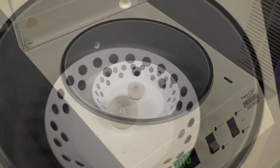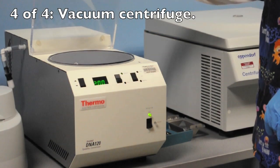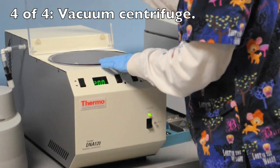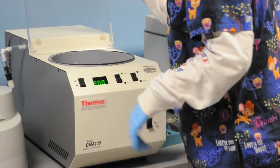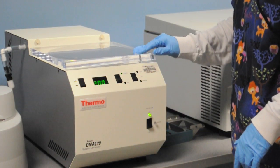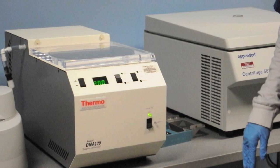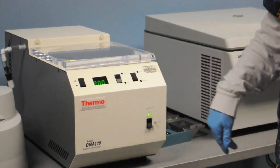This is a vacuum centrifuge. Vacuum centrifuges are used for drying — for instance, we use this with DNA techniques to remove alcohol. It's very important to check the membrane on this and make sure that it seats well against the top. The buttons are very straightforward: we can set the time of the run and the degree of vacuum.